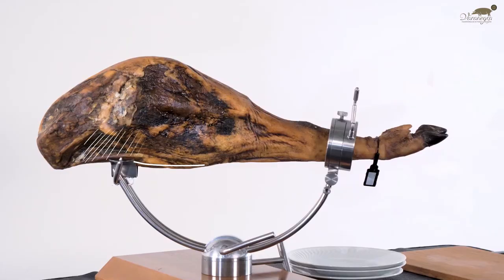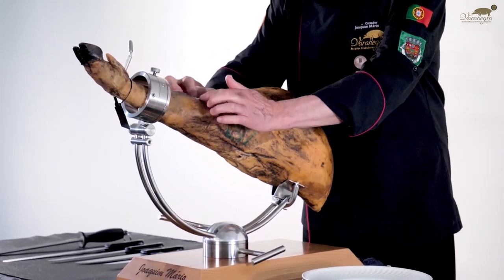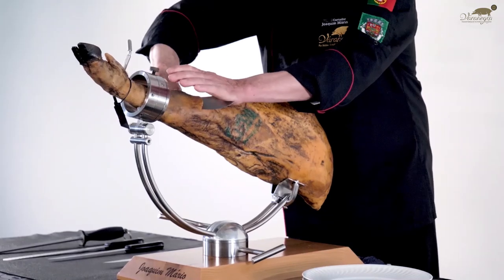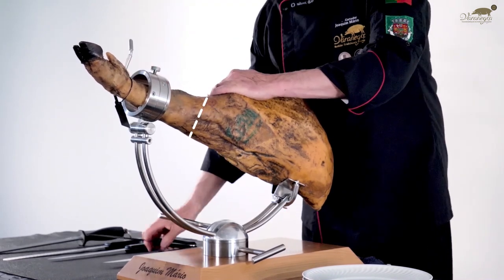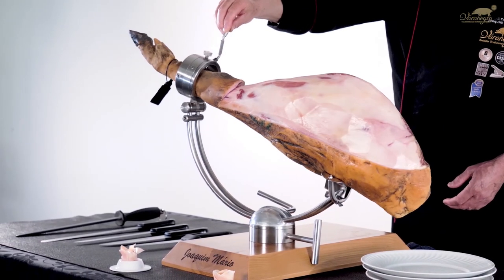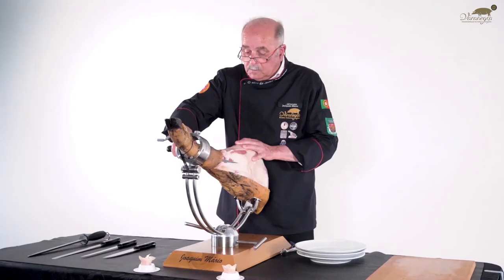For domestic use and frequent use, start cutting the contra-massa area. For immediate consumption of the entire ham, it is recommended that you begin the cut in the masa area. Begin with a deep circular cut around the shank, two fingers distance from the start of the hock at a slight angle. Then remove the skin and oxidized fat until the color becomes whitish, pearlescent, or pink. Before beginning to slice diagonally, it is necessary to make a diagonal cut in the region of the Achilles tendon with the aim of removing it.